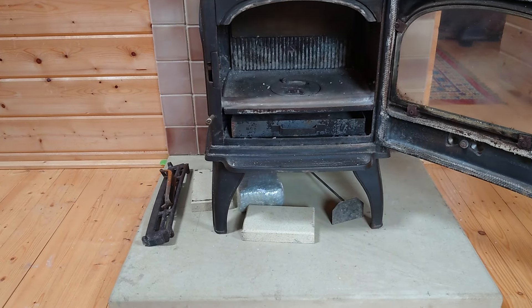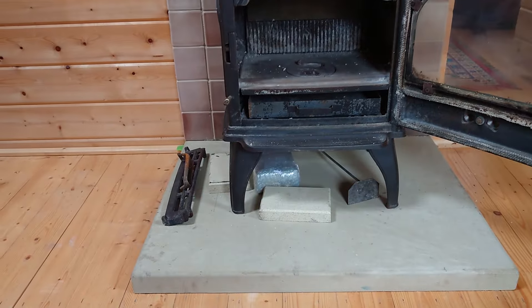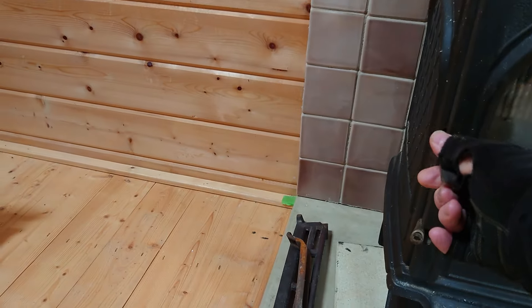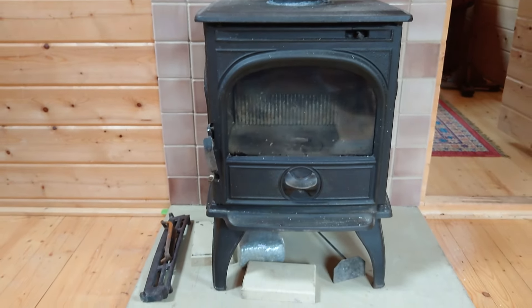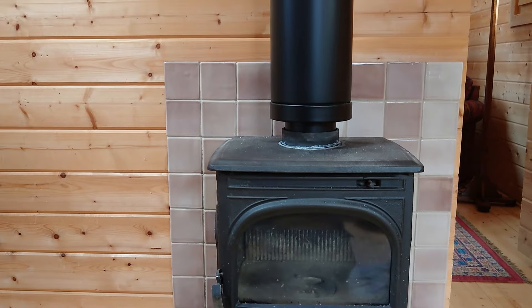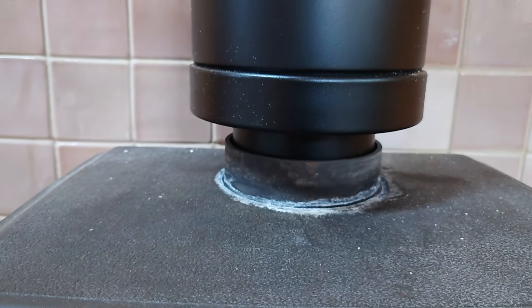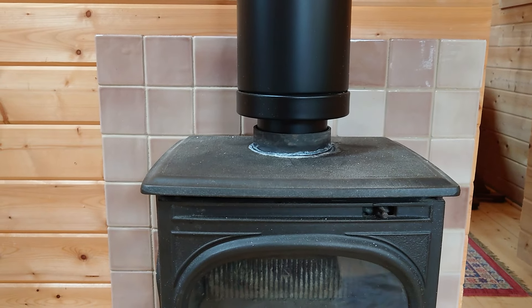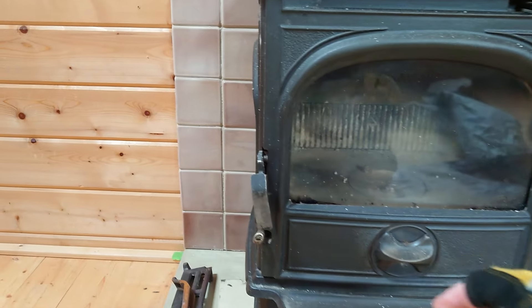First things first, I have a look at the appliance. It's clearly an old stove — the customer's got a secondhand one. You can tell straight away by looking at the gasket around the door that it's not brand new. The connectors look fine but they haven't been sealed in properly, so that would need to be done. We'll double-check that. Looking at the wood burner itself, these are really nice wood burners.